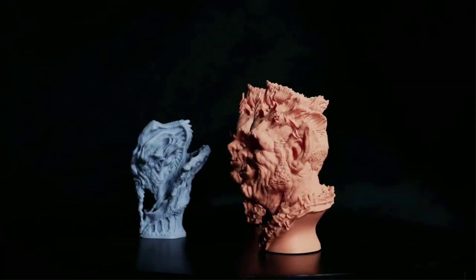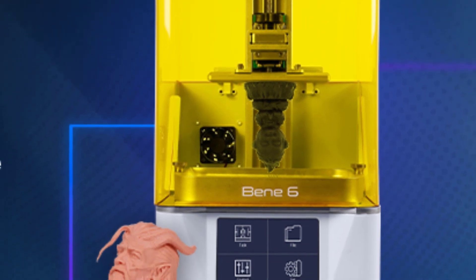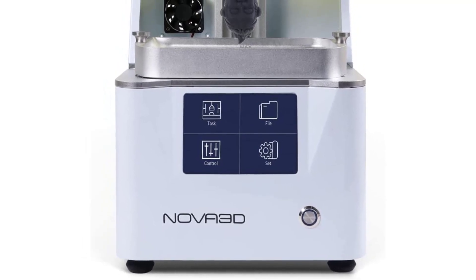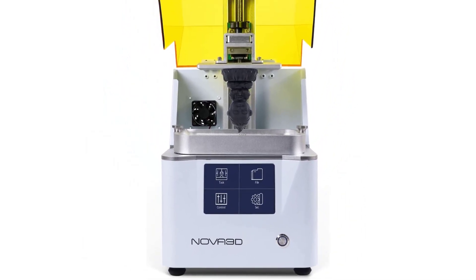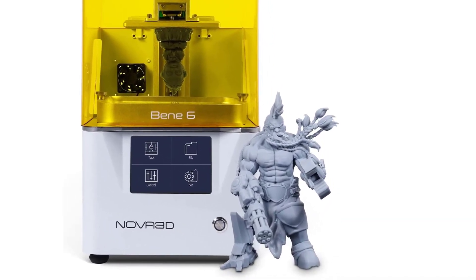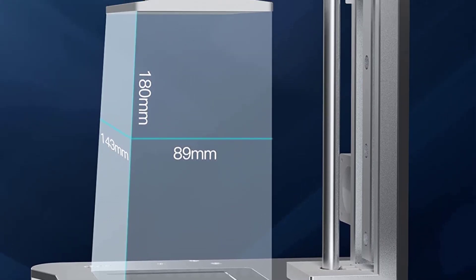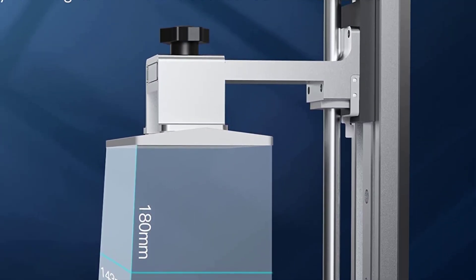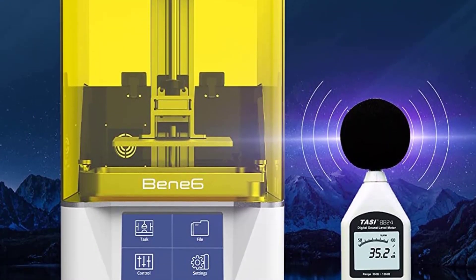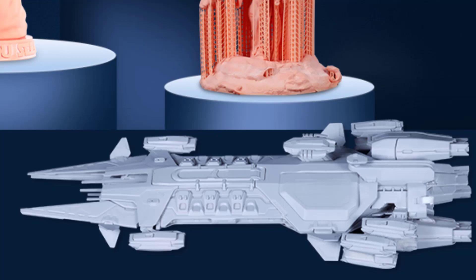The maximum printing volume is 5.6 x 3.5 x 7.1 inches, a 15% increase over the B5, further liberating your printing boundaries. This machine is also compatible with different models and brands of 405nm resin. Adopting the latest 4th-generation COB light source ensures stability and uniformity of the light, guaranteeing high model detail. The noise level is only 15 decibels, allowing you to print in a quiet environment.